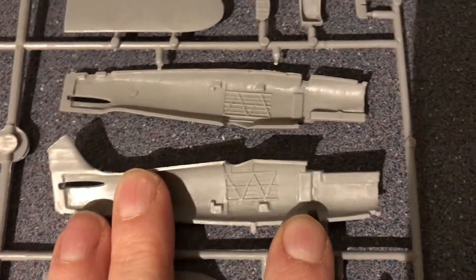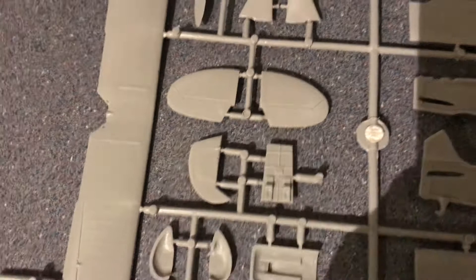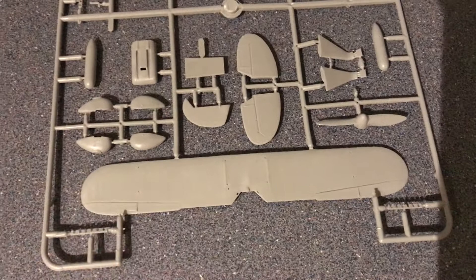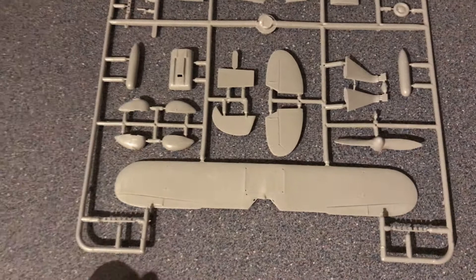There are some quite heavy sink marks — how visible they'll be I'm not sure, as I think the seat will cover that area. The wings are single pieces, so you don't have to join two halves, which keeps the part count low. That's great for cleanup and easier painting in some ways, and it has nice rib texture detail. However, if you want to rig the plane it makes things more difficult — with two wing halves you can drill a hole right through, whereas with a single piece you'd have to drill only part of the way through.